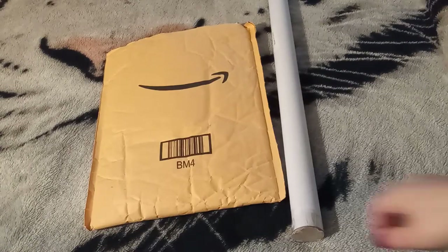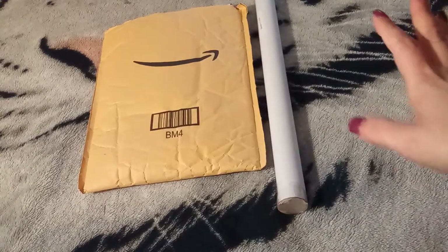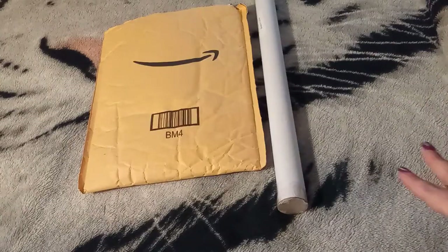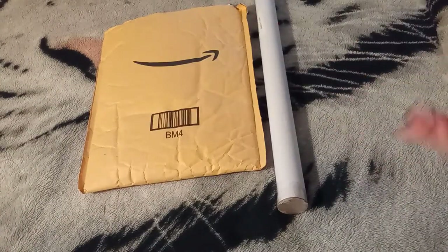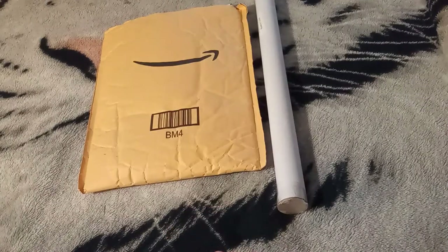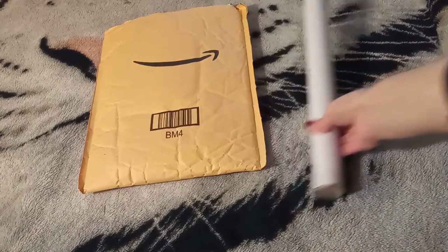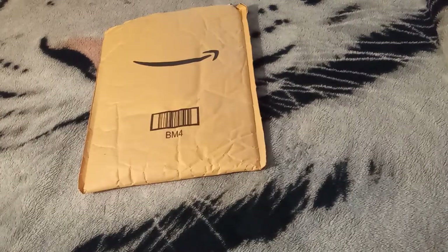I have a little bit of this and that from Amazon. These were all separate orders, and instead of doing one video for one small order, I've decided to collect them all together and give you a full video. We are going to save the tube for last — I know you're probably wondering what the heck is in there. I will show you in just a moment.